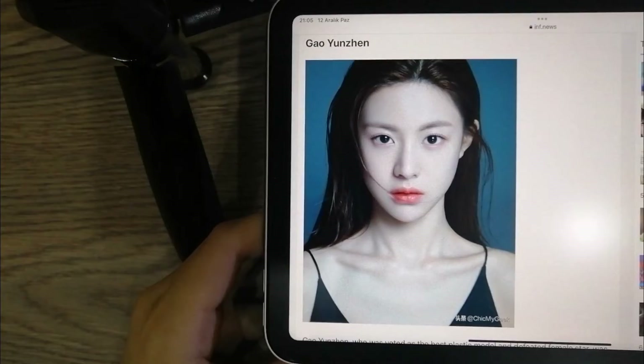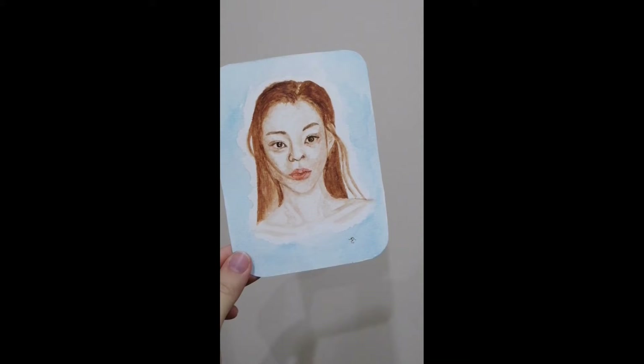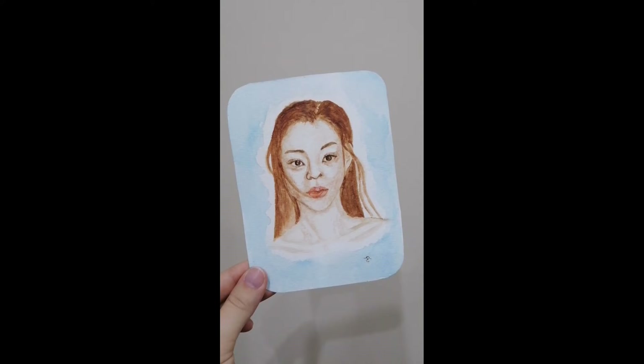I will be using this beautiful model. This is the result — I know it's not perfect, but I'm pretty happy with it. Thank you for watching!